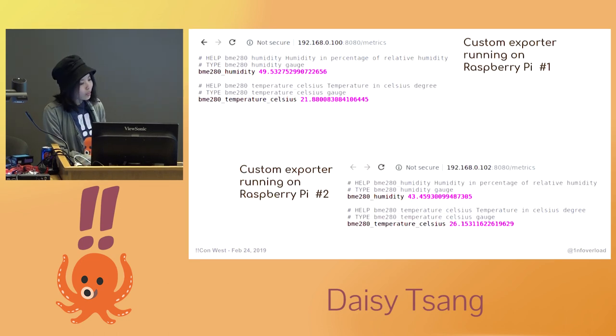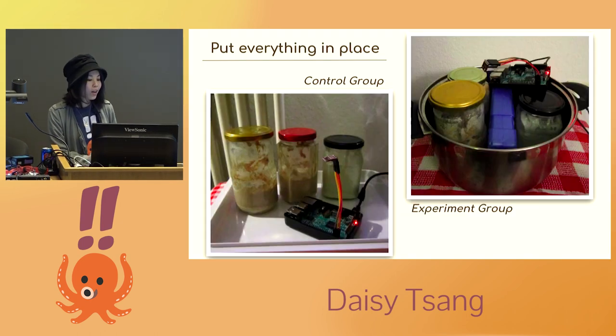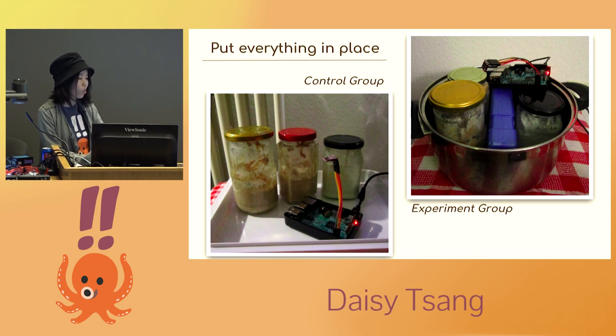When I run the exporter and go to the metrics endpoint in the browser, I see something like this. The exposition is in a line-by-line text-based format. With the exporter running, Prometheus can now come over the network and scrape the metrics being exported from the exporter running on the Raspberry Pi. Now that I have my Raspberry Pi and sensors configured, I can put everything into place. I decided to separate my cultures into a control group and an experiment group, putting one batch near the heater. I also tried to experiment with humidity by putting some water near the heater.